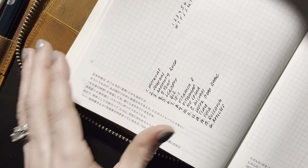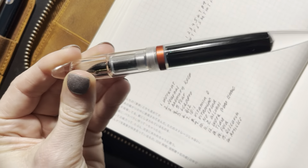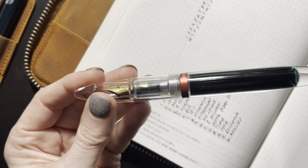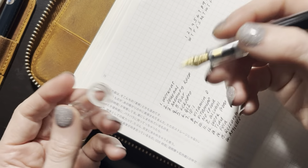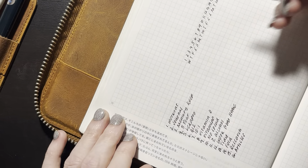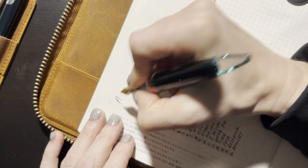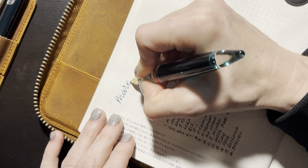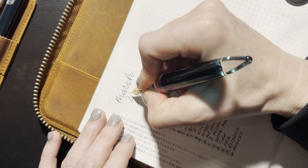The pen that I'll be doing my tracking with this month — because I just color in the squares — is the Mahjong M2, inked up with Robert Oster River of Fire. I apologize, I have a little bit of a cold so I keep wiping at my nose. Alright, so this is going to be March 2023.